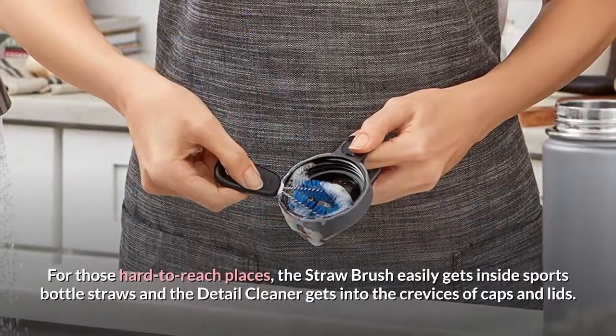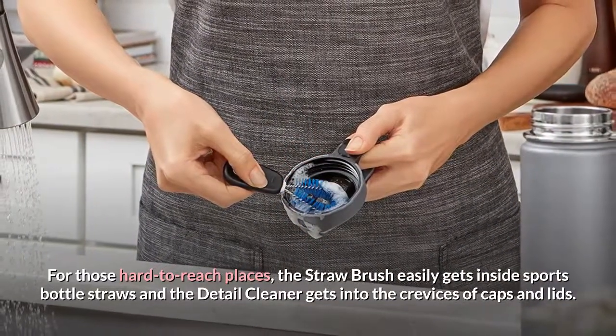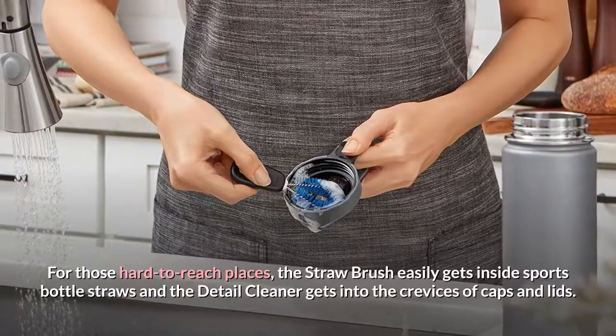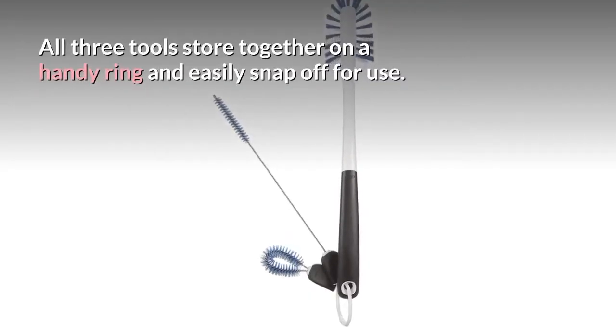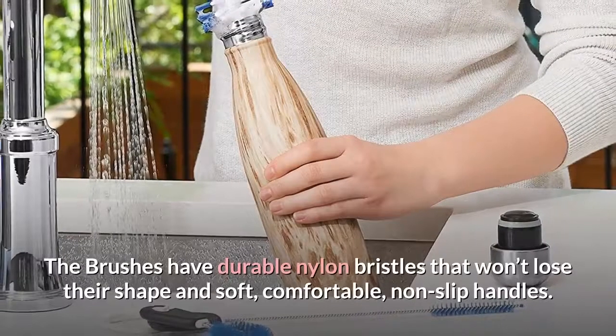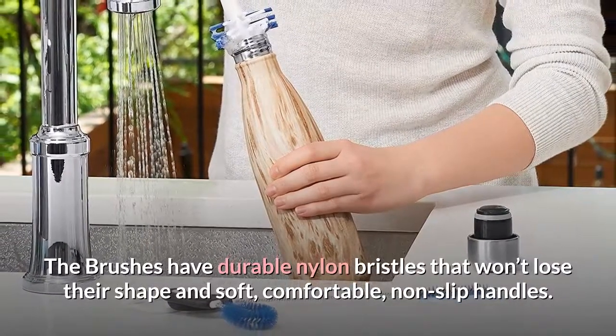For those hard to reach places, the straw brush easily gets inside sports bottle straws and the detail cleaner gets into the crevices of caps and lids. All three tools store together on a handy ring and easily snap off for use. The brushes have durable nylon bristles that won't lose their shape and soft, comfortable, non-slip handles.